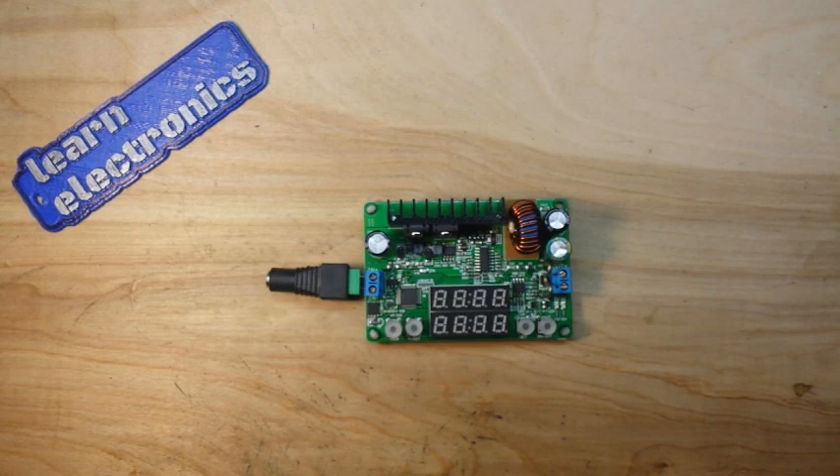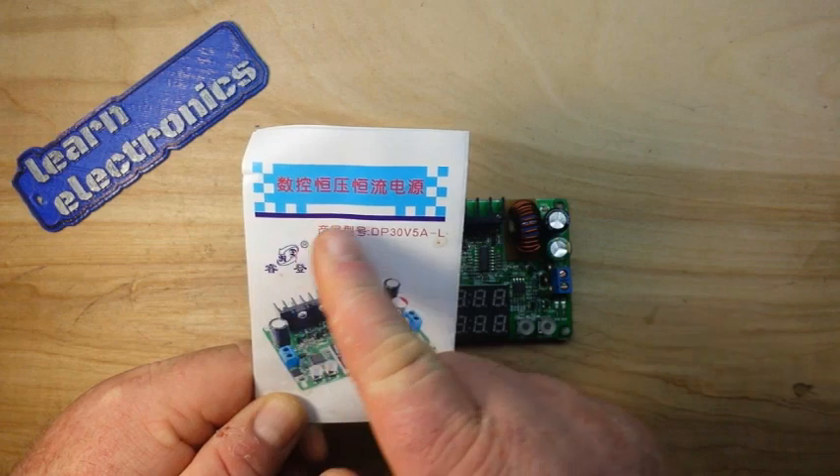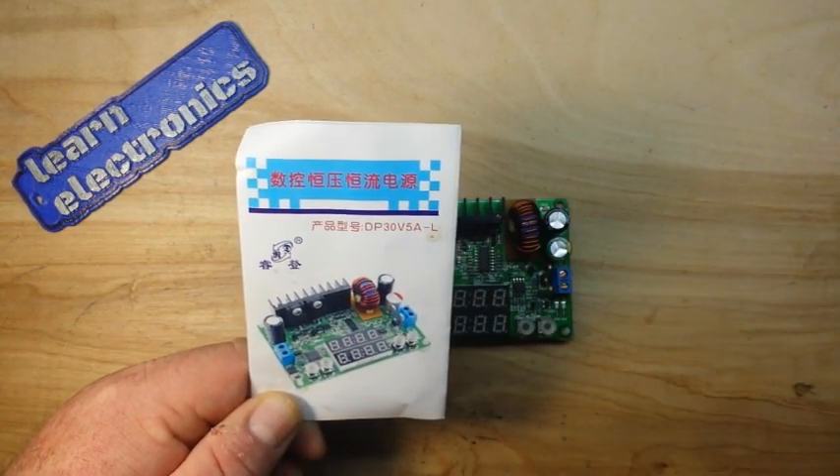Hey, what's happening, guys? Happy night before Thanksgiving. I hope you guys are having a good day. What I've got for you today is this beauty right here. Yes, indeed. It's the DP 30-volt 5-amp-L.